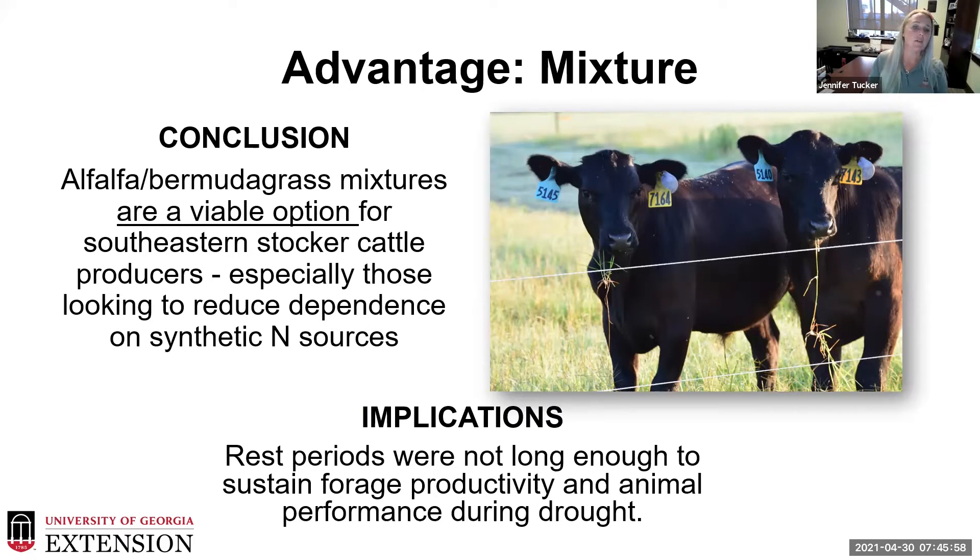We found that the advantage went to the mixture, and we believe these are definitely a viable option for southeastern stocker cattle producers, especially those looking to reduce synthetic nitrogen use in their pastures. A legume is an excellent way to improve yield and quality of your stand without heavy reliance on synthetic fertilizers. We also learned that in a significant drought, our rest periods of 14 to 20 days with three paddock splits were not long enough — forage did not have time to recover, and we needed to get closer to a 28-day rest period.